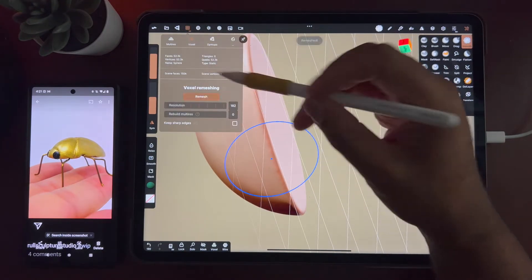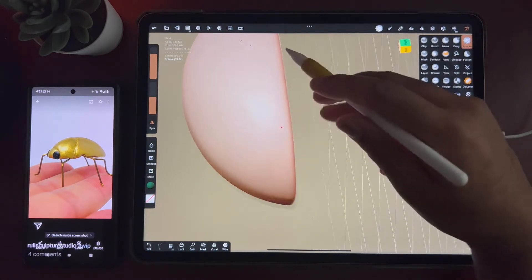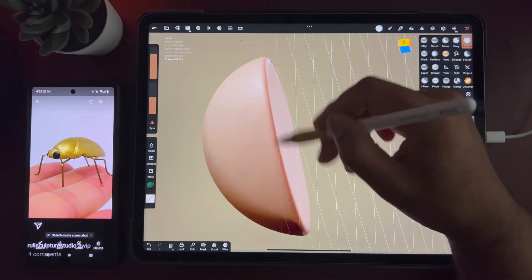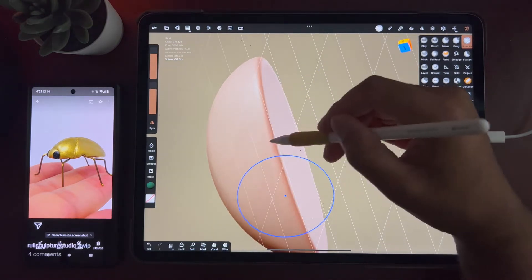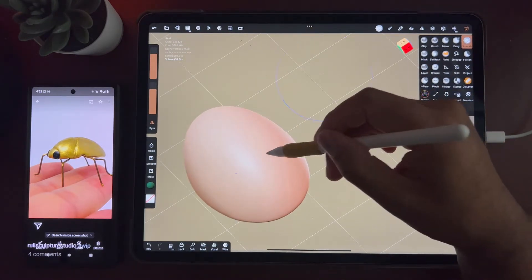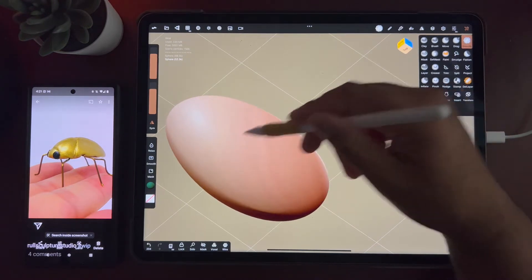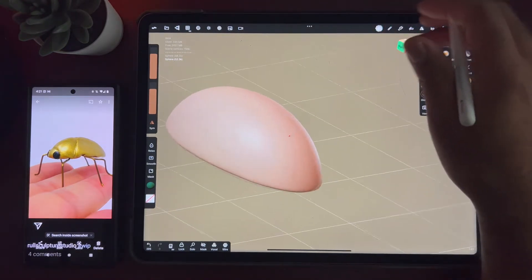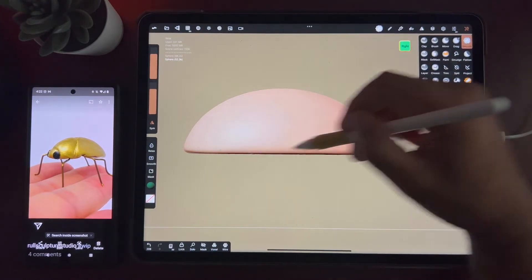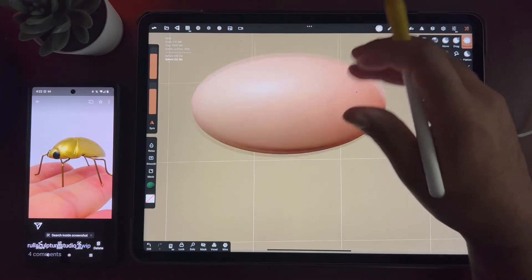Let's see if I can remesh again and get rid of these artifacts. I like my shapes smooth — I like my shapes like I like my milkshakes: smooth. That was not great. Hopefully you can't hear my respiratory system. This is a nice little round top.